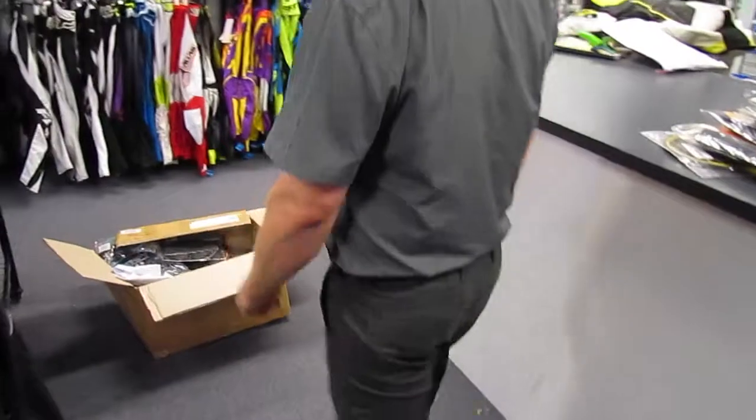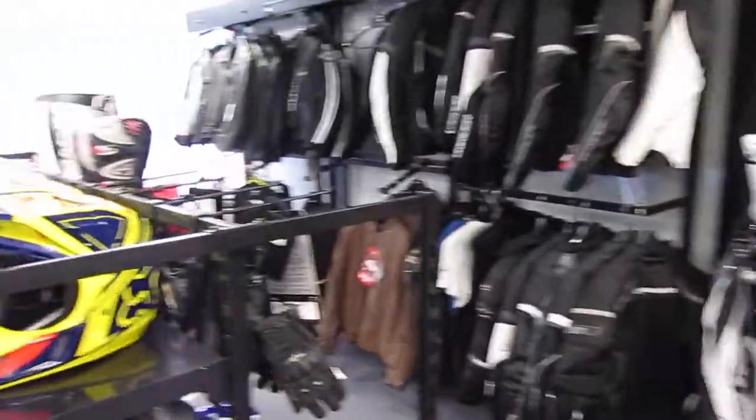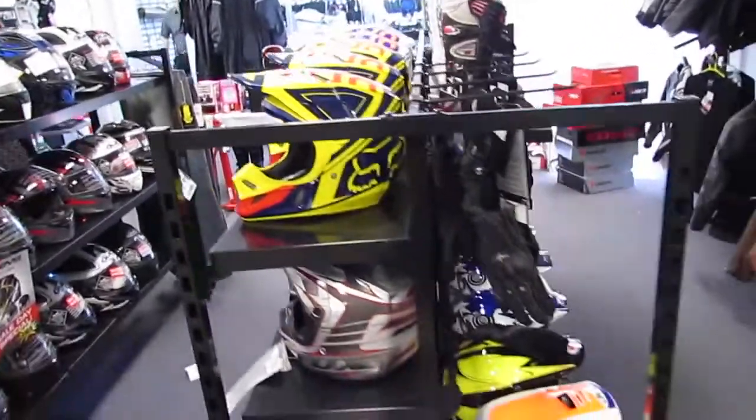Pop on round here guys — we've got dirt bike stuff to go with it. We've got dirt helmets: JT, Bell, Fox — everything is discounted.